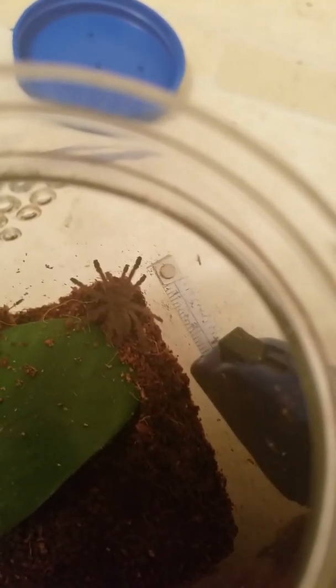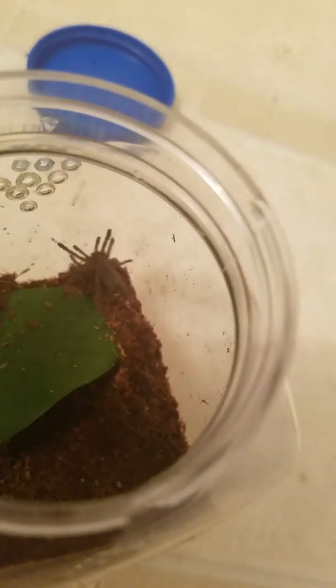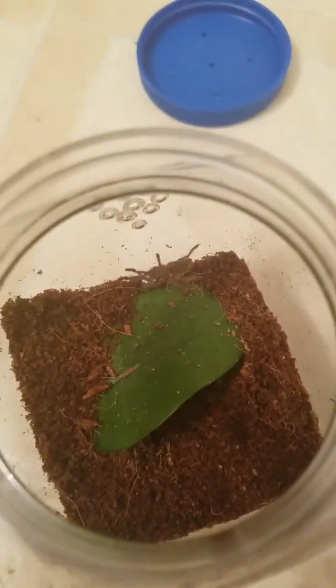When I get the first molt, I'll be able to show you guys what it looks like. He's probably a little bit over an inch. That's not quite the right way to measure him, but that's a good guess for right now. You can see he's just been turning around his little enclosure now.